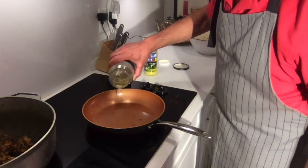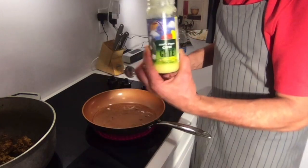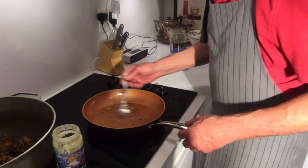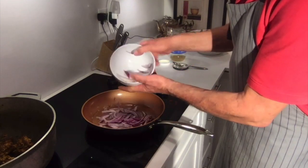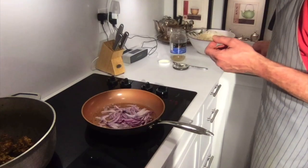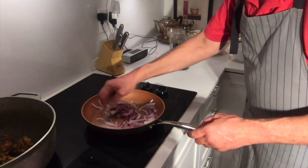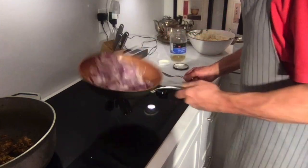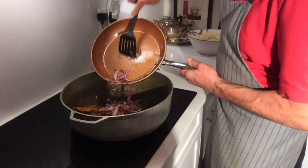Now I'm going to add some oil to the pan, then add some ghee — 100% ghee. Now that we have the oil and the ghee butter, we're going to add the rest of the red onions — that's why I divided them into parts — and cook the onions really nicely with the oil and the ghee.